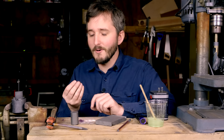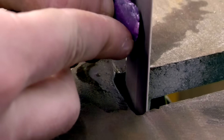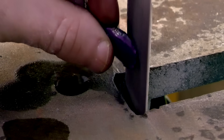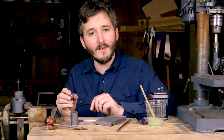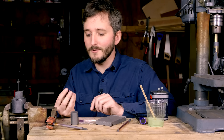I tried taking this over and polishing it on my sander, but as expected with ruby being just as hard as the abrasive on my sanding belts, I wore away the sanding belt just as fast as I wore away the ruby. So besides being a really good way to destroy a sanding belt, this really didn't work for polishing my rubies.